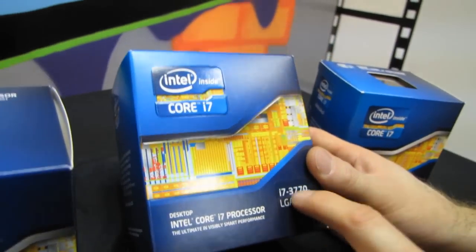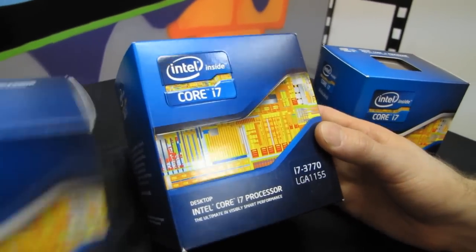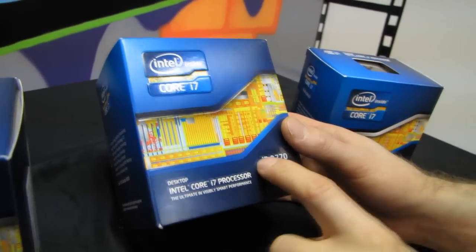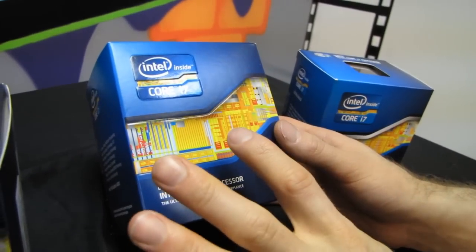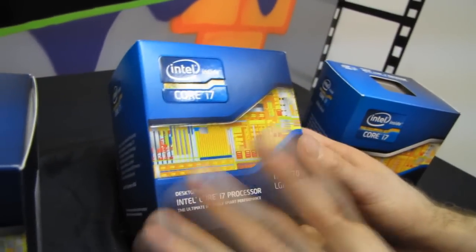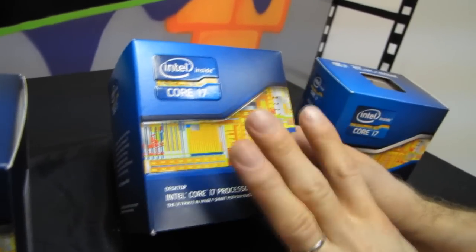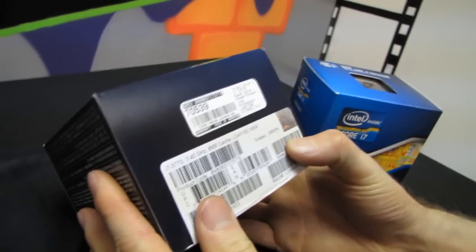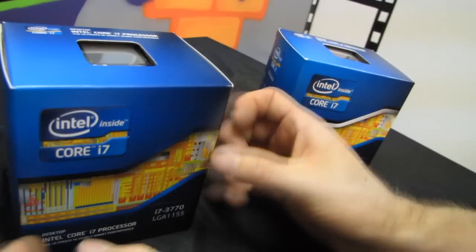This is an i7-3770, which means it has beefy graphics — it's better than the i5 because it's a 37 instead of 35 — and it is an i7, which means it has hyper-threading: four physical cores and four virtual cores for eight total threads. This is not a K, which means you basically can't overclock it, and in my personal opinion as an overclocker, pretty much don't waste your money.